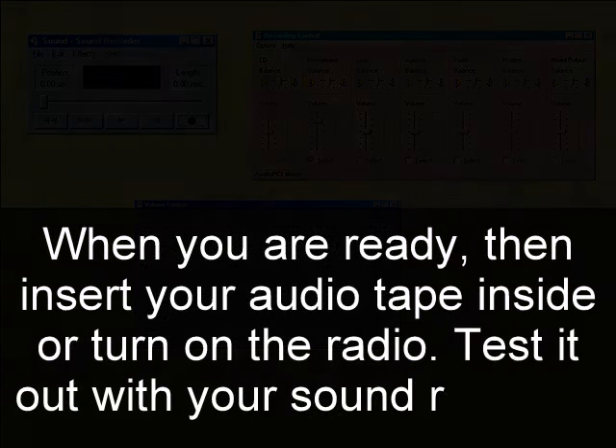Now, you know that you have to open up volume control. Go to options and switch from volume control to the recording control and select microphone. When you are ready, search your audio tape inside or turn on the radio. Test it out with your sound recorder. This is audio recorder. For some people who are using Windows XP or older, then it's limited to one minute.